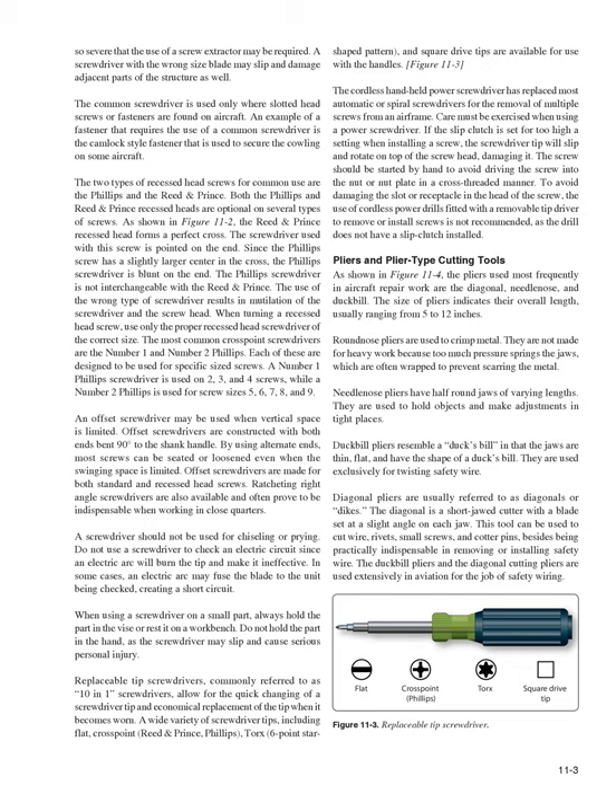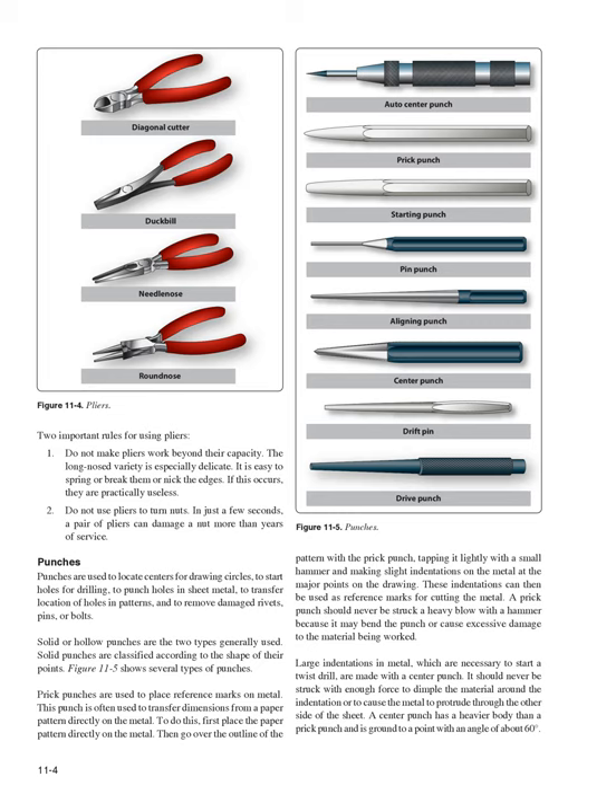Duck bill pliers are used exclusively for twisting safety wire. Diagonal pliers (also called diagonals or dikes) are short-jawed cutters with a blade set at a slight angle; they can cut wire, rivets, small screws, and cotter pins, and are practically indispensable for safety wiring. Two important rules for using pliers: (1) Do not make pliers work beyond their capacity — long-nosed pliers are especially delicate and easy to spring or break. (2) Do not use pliers to turn nuts, as they can damage a nut in just a few seconds.